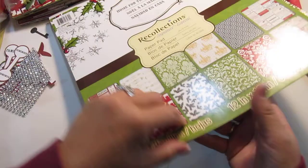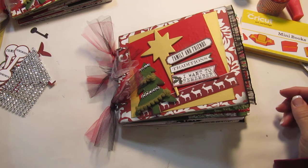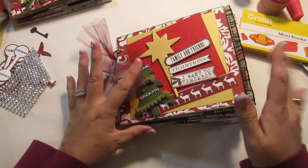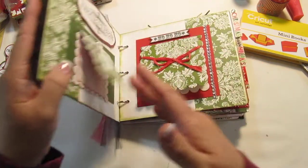I still have a lot of it left, so if I could come up with another mini idea — I think the Christmas minis, and I'm going to try to get some Thanksgiving minis done for the fundraiser — I think those are going to sell the most. This is just black lace and you want to put that down before you put your paper on, and I use score tape.